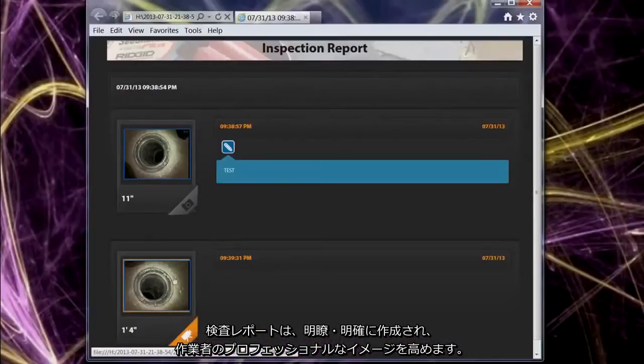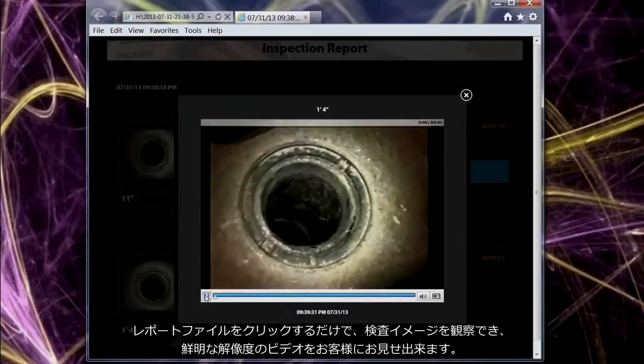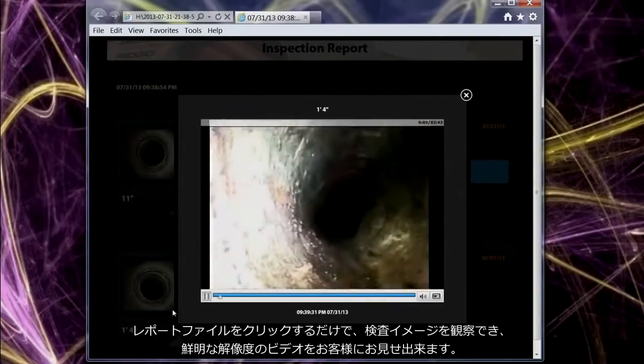Inspection reports have a crisp, clean design to enhance your professional image, and customers can view their inspection images and play video clips at their full resolution by simply clicking on them.